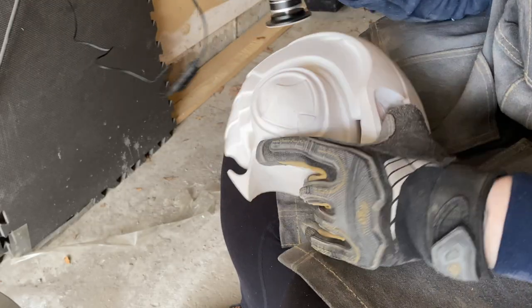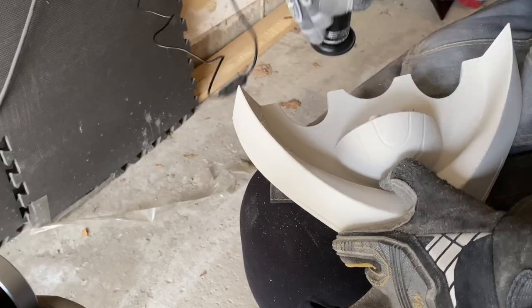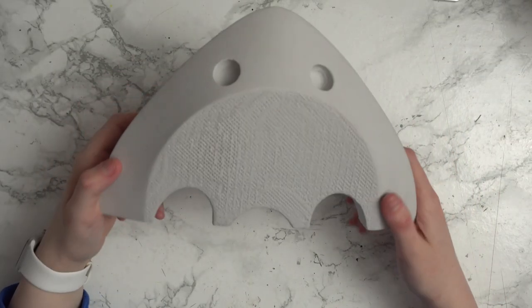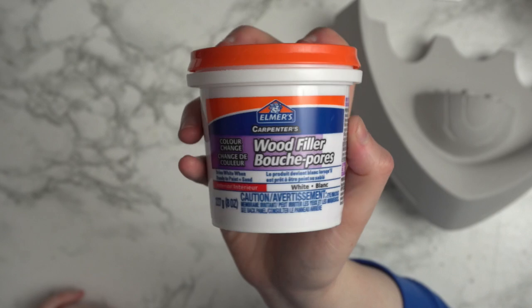I started with the largest pieces that I knew were going to need the most work, mainly the head and collar pieces, starting by roughly sanding them down to get rid of as many layer lines and imperfections as I possibly could before doing anything else. The collar pieces in particular I knew were going to need a lot of work — they had a lot of support material holding up the bottoms so it looked pretty messy.